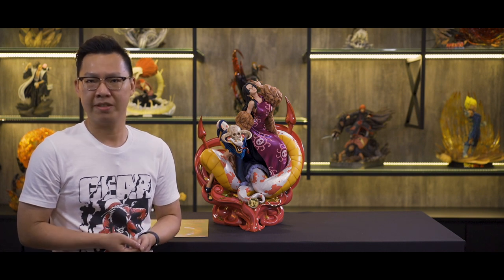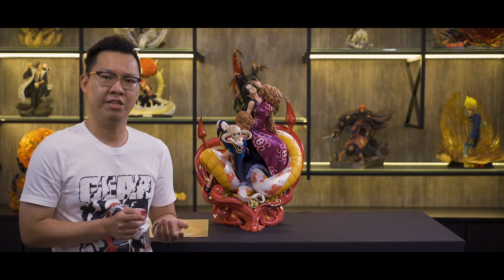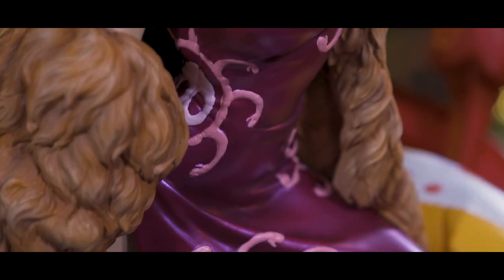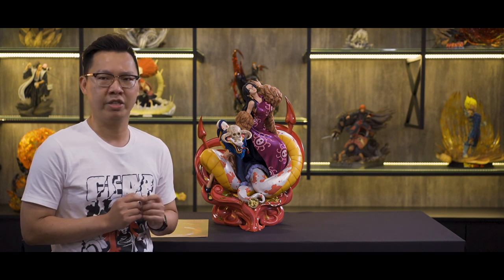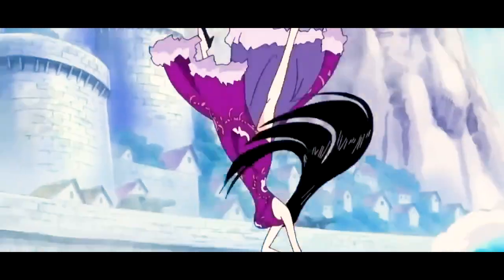The paint on Boa looks better than the prototype that we saw back in 2019 Tokyo Wonderfest. I think they actually improved the paint on her skin and details on her dress. If you take a closer look at Hancock, she is wearing a purple dress with Kuja design on it. If you are a fan of One Piece, you will probably know that this purple dress is the suit that she wears during the White Gate War, also known as the Battle of Marineford.